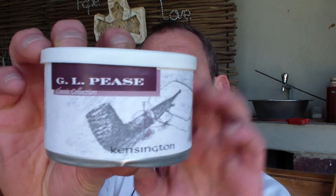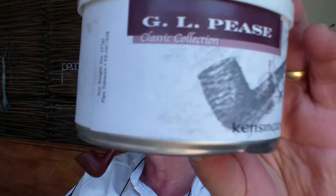The Kensington from GL Pease. The tin says Kensington is a Balkan style blend with restraint. Bright and red Virginia tobaccos are combined with Ruchi flavored leaf from the Orient and Cyprian Latakia in perfect measure for a wonderful balanced smoke. The classic collection draws inspiration from the great tobaccos of days past. The blends are not meant to replicate them, but to pay them homage and capture some of their essence. So it's from the classic collection series from GL Pease.